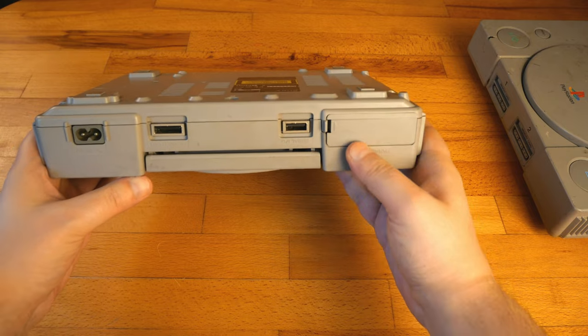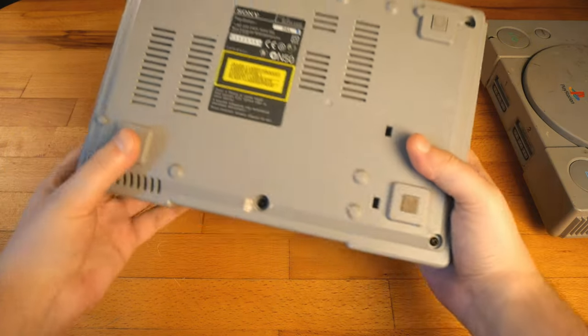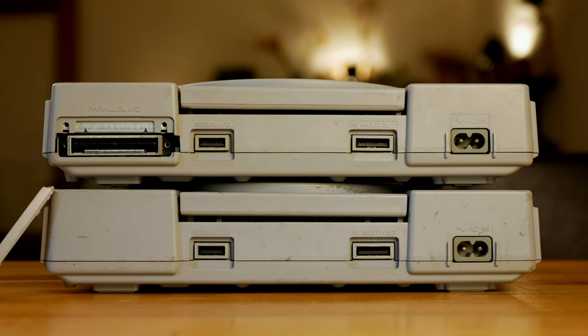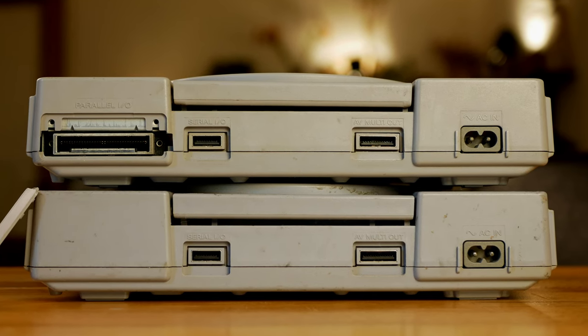As you can see, the difference is pretty obvious. This one has a parallel port, which is supposed to open a lot of options, while the other one has no such port. What the parallel port did for the PlayStation deserves a different video, so we'll be talking about that later.